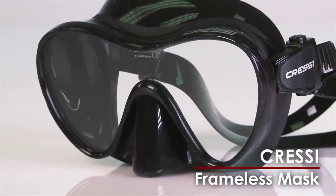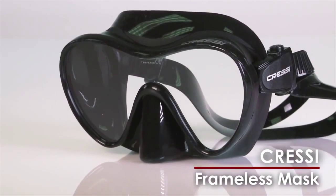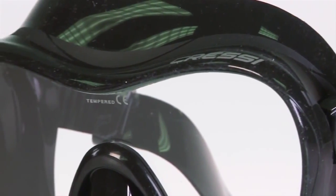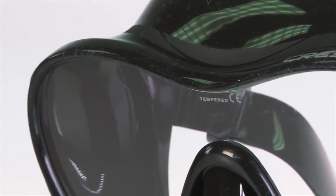Cressi's new frameless mask is lighter, lower in volume, and offers a more compact profile than a traditional mask. Its flared single window lens provides a good field of view, including over the bridge of the nose.